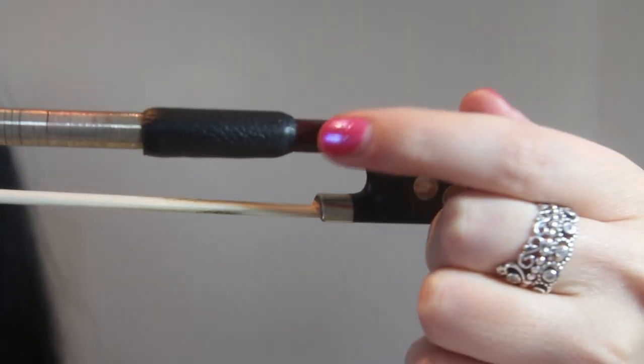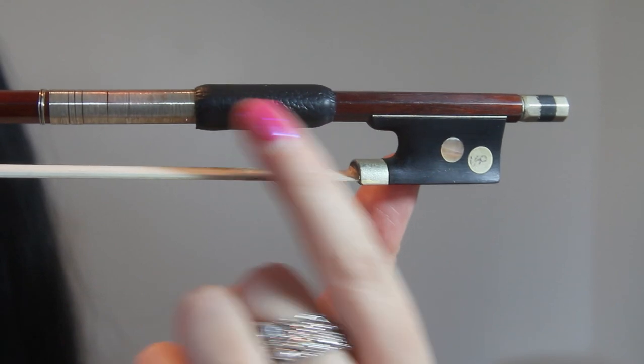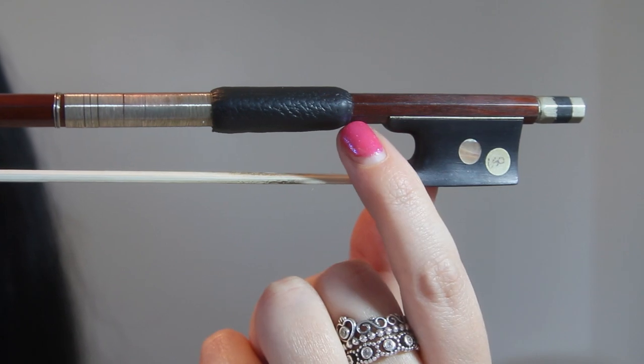You should all know that where you put your thumb is the little bit of wood between the frog and the ferrule. So this area here is where you want to be putting your thumb — not on here, not on here, but on that little bit of wood there.